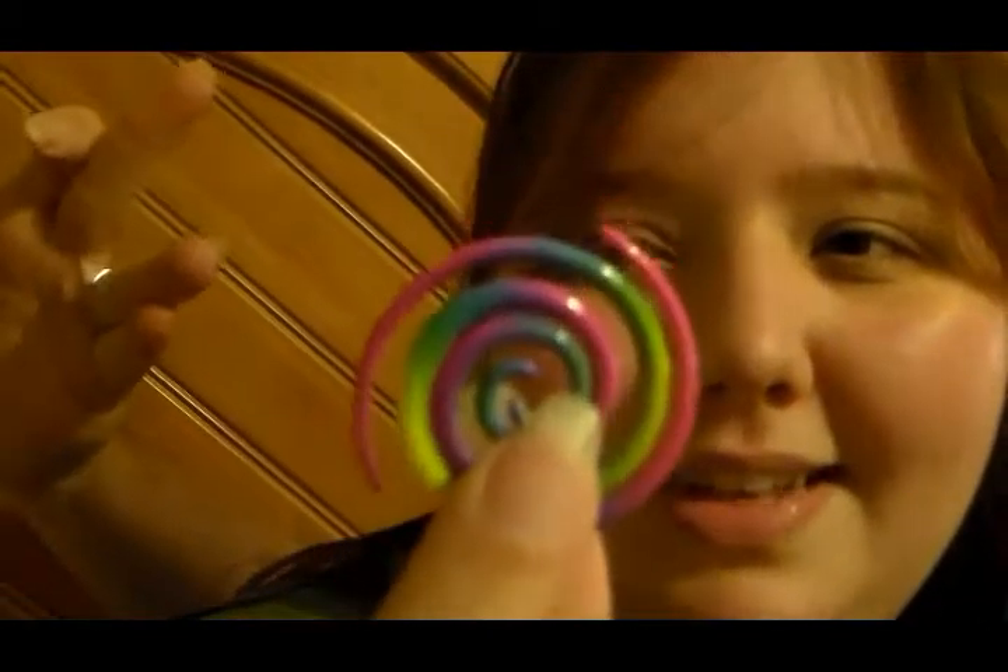Hey guys, it's Napta. I told you that I was going to show you how to put all these gauges that I showed you in the last one. I'm going to show you how to put all of these in, and I'm going to start with some of my favorites.